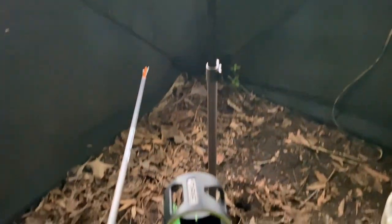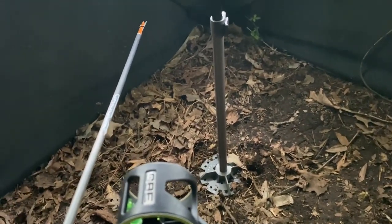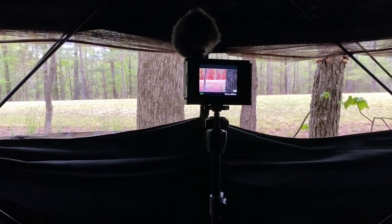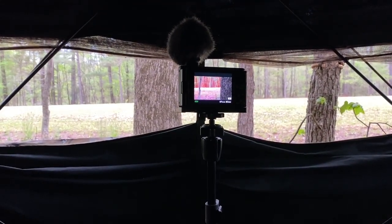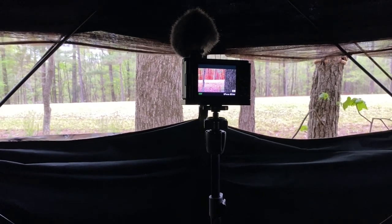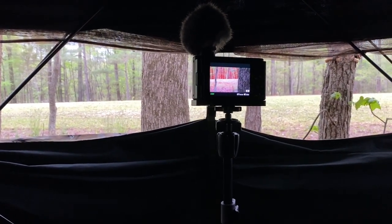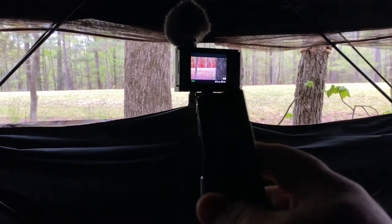Fortunately I had this hawk monopod here, but it really wouldn't support the A7 III. So I always bring the ZV1 along, and I've got it with me here. It looks like it's going to work out fine because I have the Sony...